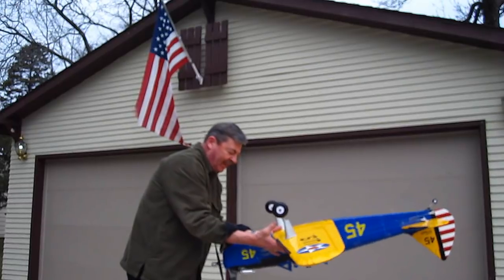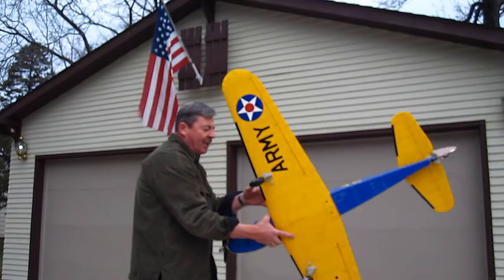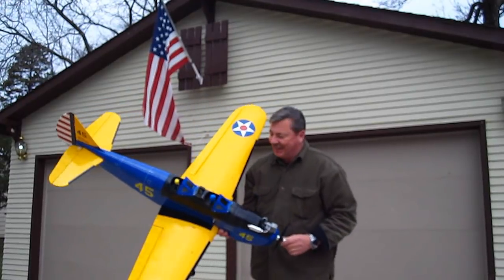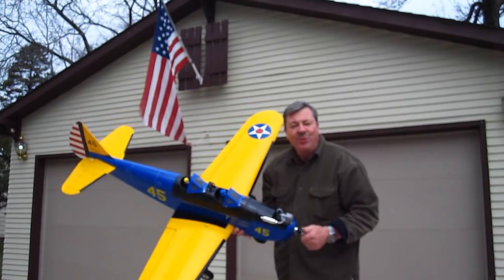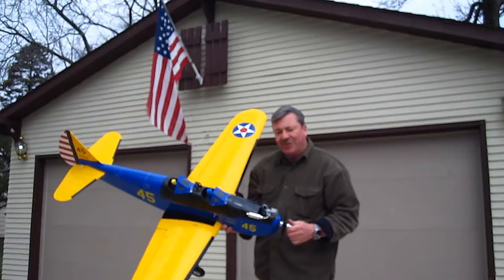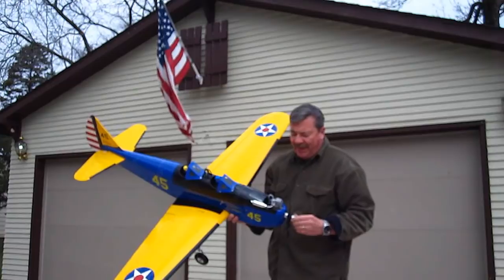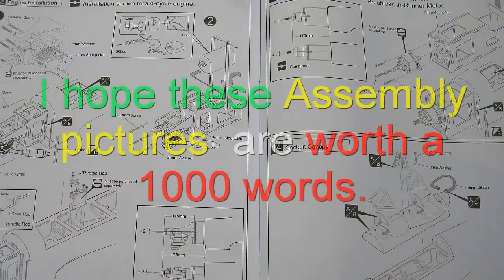It's got gas in it already. Second of all, if you're going to fly a plane, pick one you can see. Yellow and orange are the two best-known colors to see in the sky. Red is the worst. So just make sure you pick something that you can see.